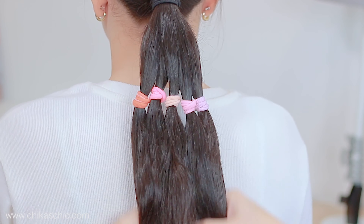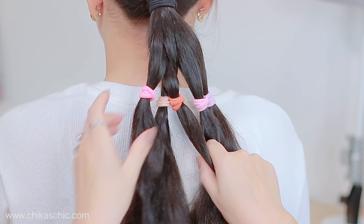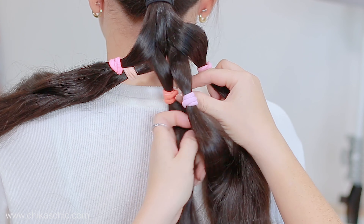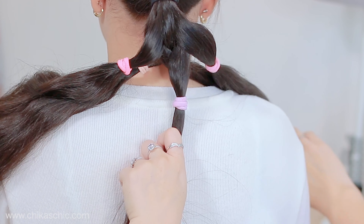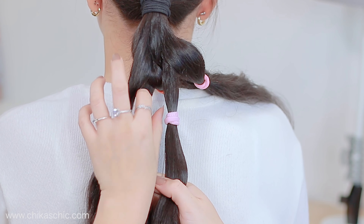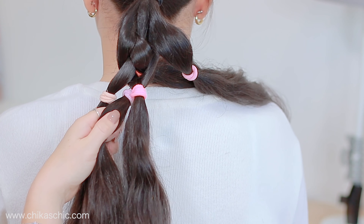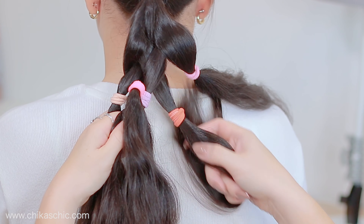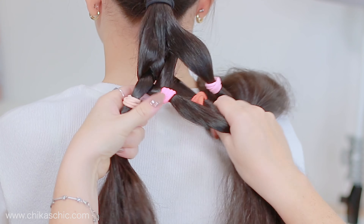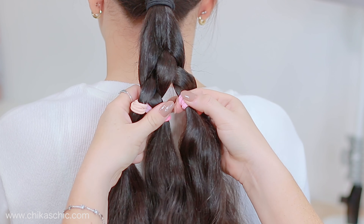Now we're going to start the braid from the left side. Grab the first section and cross it under and over the next one. Now from the right side, cross the first section under and over the next one. Now from the left side — but first I'm going to slide down the bands a little bit — and then cross the first section under and over the next one. You can see all the strands are separated so I can grab them all into my hands.